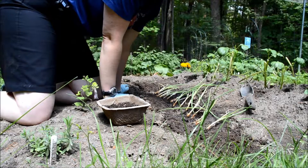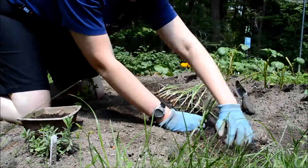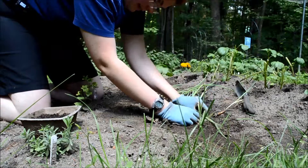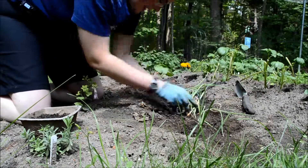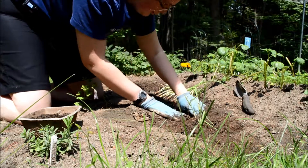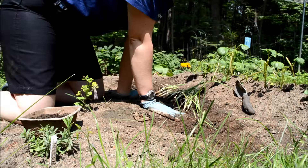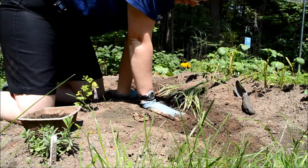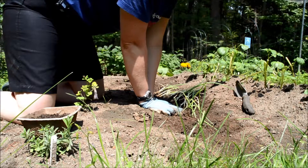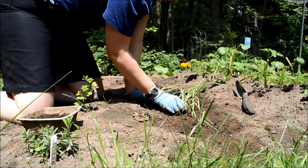Now that I am done placing these onions, I will take the surrounding soil and pack it in around the bulb. When packing the soil, it is important to squish a little bit with your fingers since you also want to get rid of as much oxygen as you can. Although putting the water in did help, packing it in will just be a little extra measure to try and keep that oxygen from getting near the root.